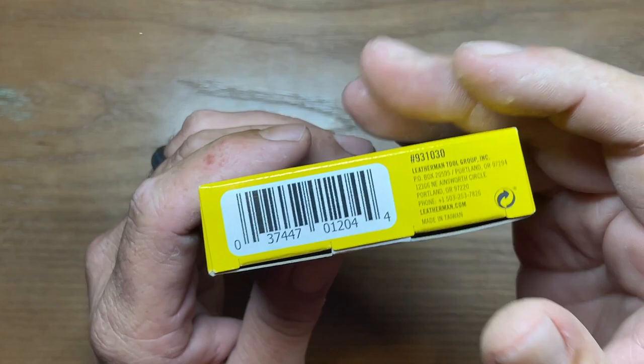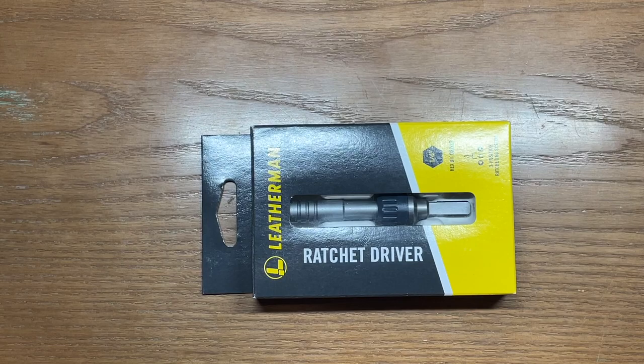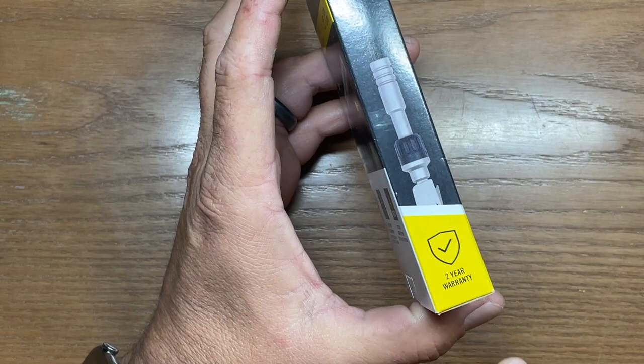First of all, this particular Ratchet Driver is made in Taiwan. I know that's going to be an area of contention for a lot of people because this is not a USA-made product. For me, however, that's really not an issue. I own a lot of tools from Taiwan or Taiwanese manufacturers and they have held up phenomenally, so I'm really not concerned about that.